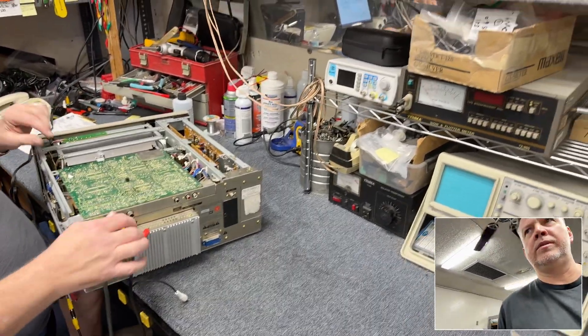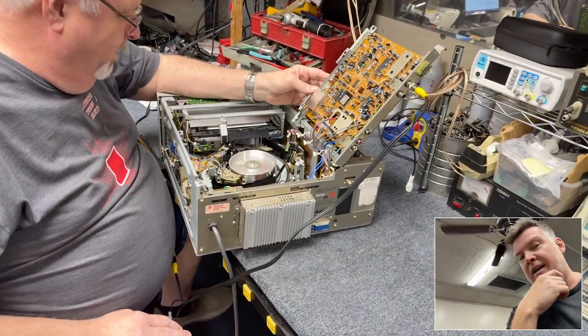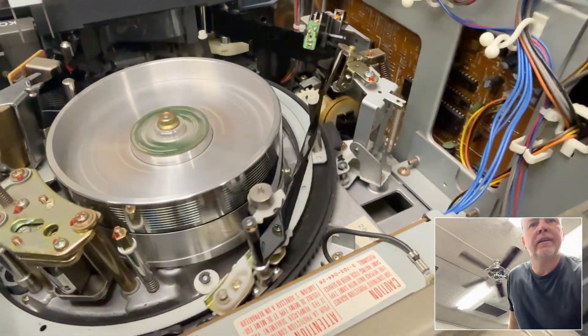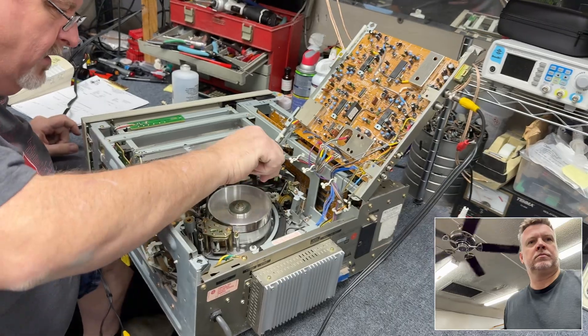You spend $150 on shipping alone and then it usually isn't packed correctly and it comes in damaged. This is not good. If you take even a quick swipe across what they call the entrance guide...